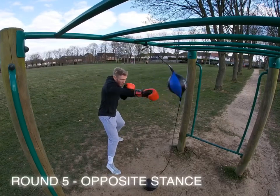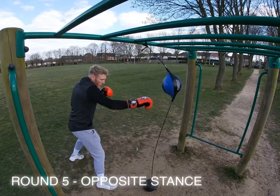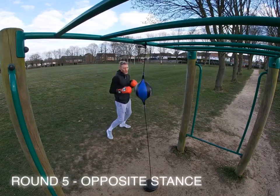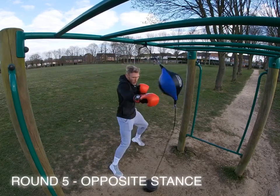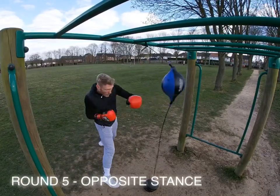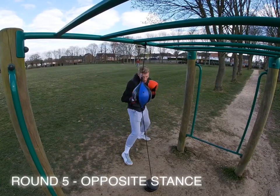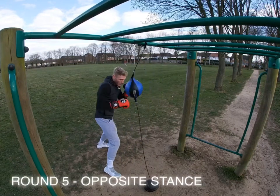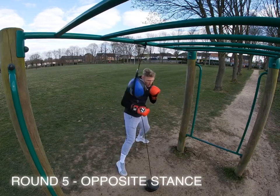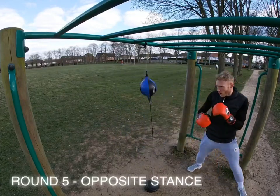This round, whatever your normal stance is — for me that's orthodox — go for the whole round in the southpaw position. Nice and relaxed, just work it, practice it, play around with it. If you're not used to it and it's not natural, just play about with it — no tension in the shots. On a floor-to-ceiling ball it's more about trying to work the bag rather than land big shots like you could on a heavy bag. Keep everything nice and sharp, with good technique, and make sure your non-punching hand is always in a good defensive position.